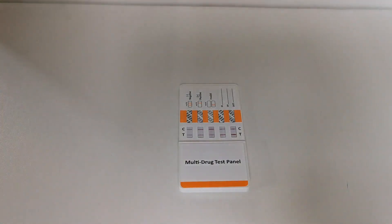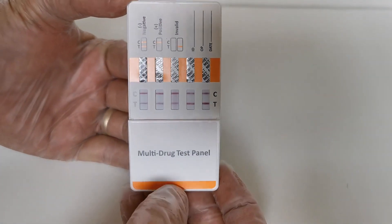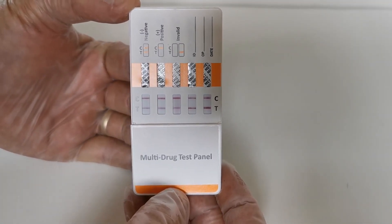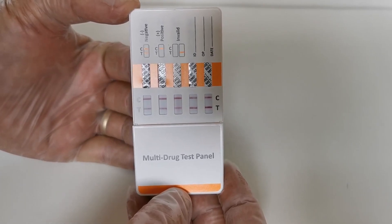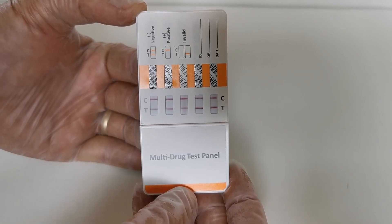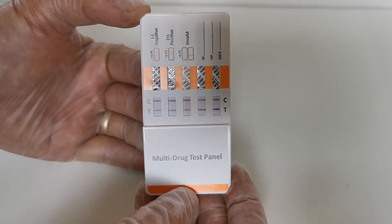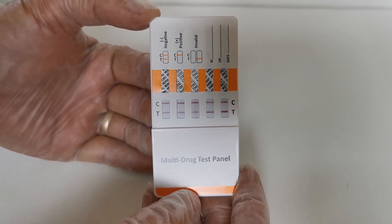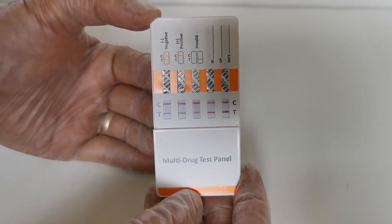Here we have five control lines, one in each of the results windows, indicating that the control is positive. You want control lines present in each of the windows — it shows that sufficient urine has been absorbed by the membrane and wicked past the T-line areas. You're then looking for interpretation of the results by the presence or absence of a T-line.